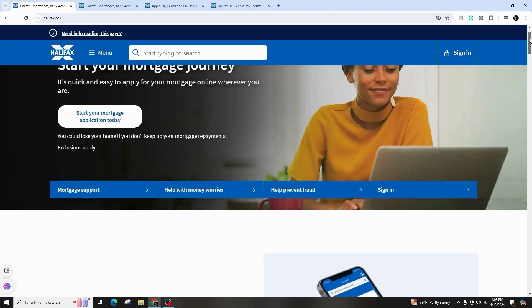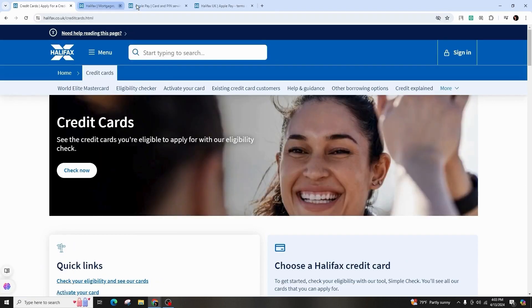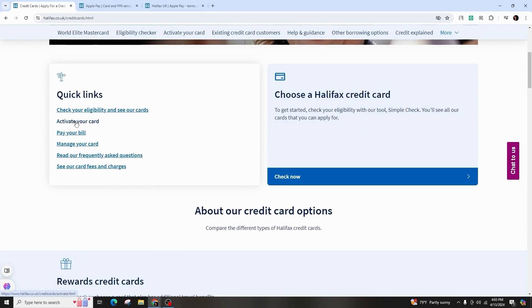If you're using your computer, scroll all the way down and click on the credit cards option. Then you will be directed to this page where you need to again scroll down and click on activate your card.